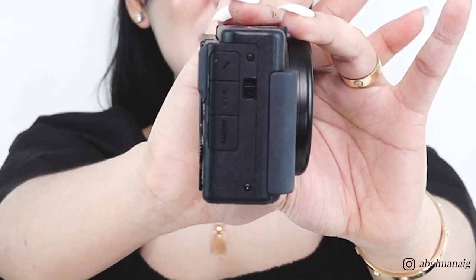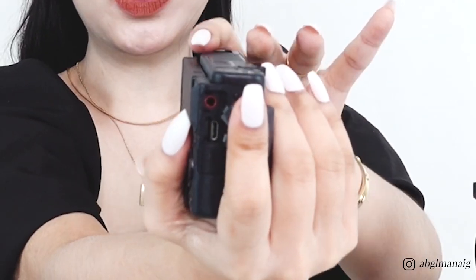The right side of the camera has the standard microphone jack where you attach mics for better audio capture, the micro USB 2 port for charging, and the micro HDMI port.